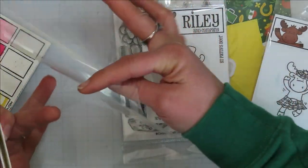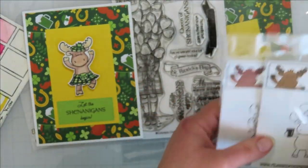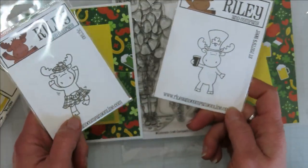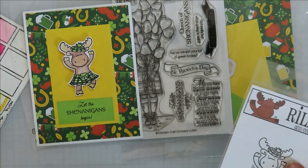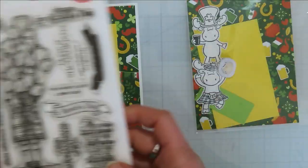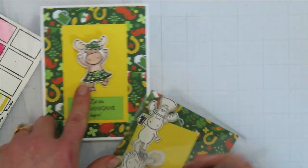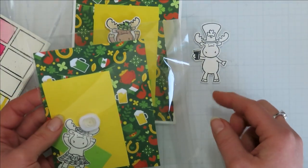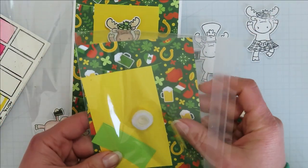We usually get two cards done in a two-hour time slot. I'm using a Riley and Company stamp today — the St. Paddy's beer or the Celtic one. I have both of them. I like to give my students options because I like options and I think everyone should have a little bit of creative flexibility. Today I'm going to do a resist technique.